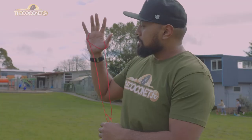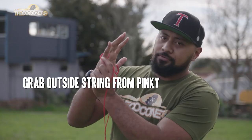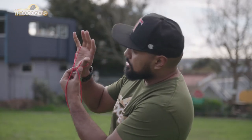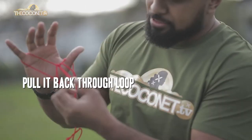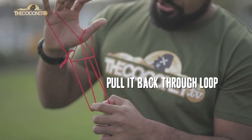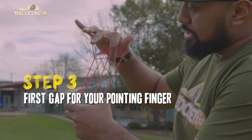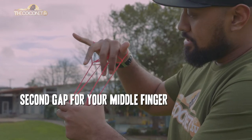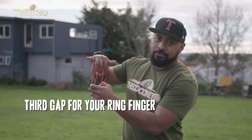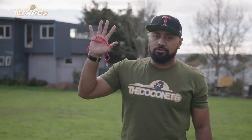This is where it gets tricky. What you're going to do is reach through the hole, grab the outside string from your pinky and at the same time grab the outside string from your thumb, and you're going to pull it back through that loop. What you should end up with looks a little bit like that. This gap here for your pointer finger, this hole here for your middle finger, this hole here for your ring finger, and then you're going to pull it over the top of your hand and it should look like that.